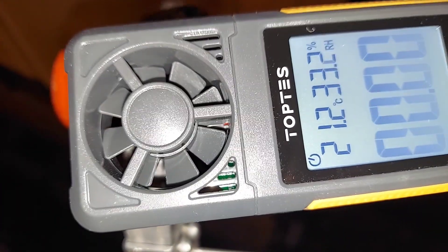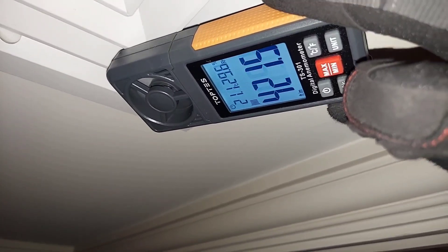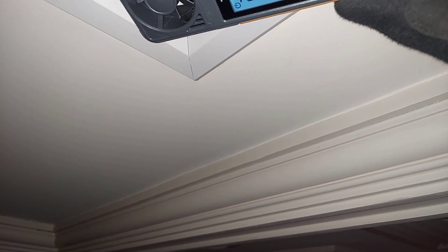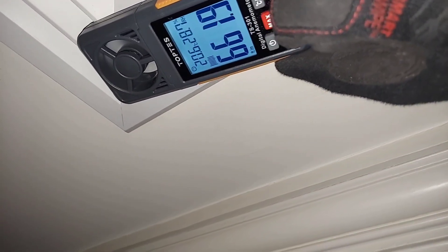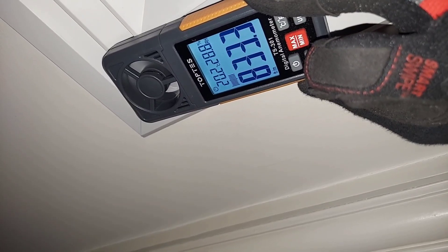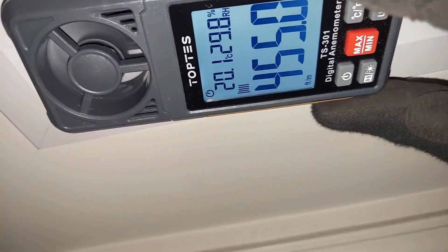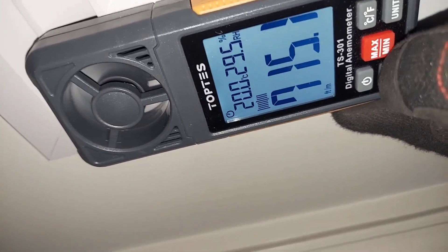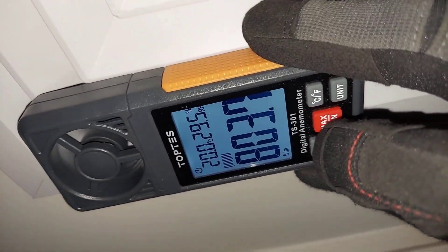Fan on, let's go! The air vent is wide open and it's blowing. I'm going to put it in the corner in one spot. It's kind of difficult to do this on a ladder while holding a camera, so I'm going to hit the hold button once it delivers a reading and stops.